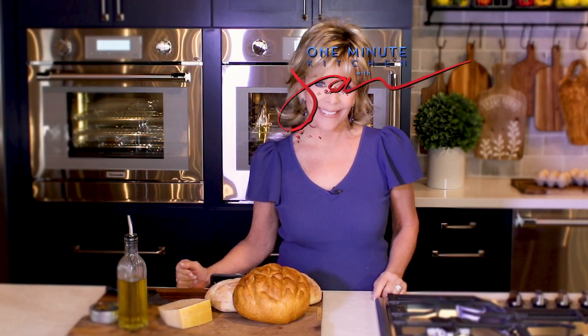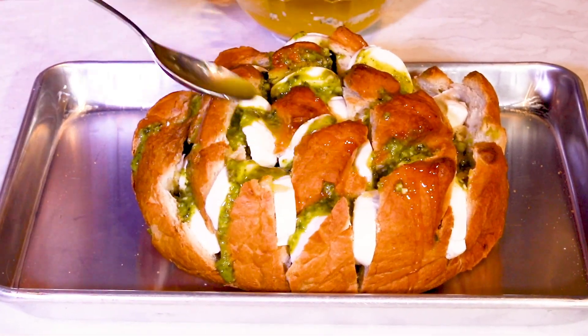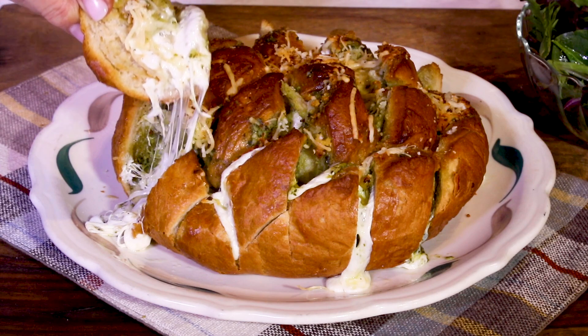Hi, I'm Janet D'Audrey. Great things are happening in the One Minute Kitchen. It's a cheesy, savory, sourdough pull-apart, yet bite-size bliss.